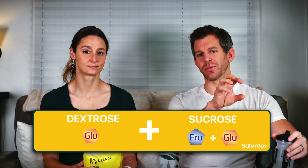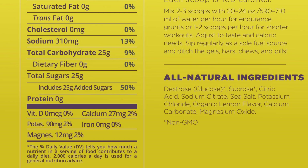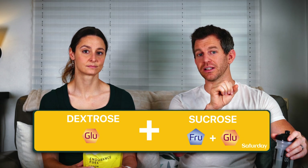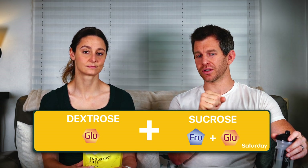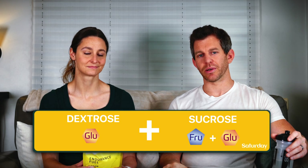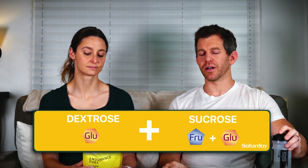Sucrose is 50% dextrose (glucose) and 50% fructose. The fact that sucrose comes after dextrose in the ingredients list means it has to be at least two to one glucose to fructose, maybe three to one. You can't know exactly because they won't tell you on the package. Maybe they tell you online that this is close to a two to one, but it would be better if there were more fructose.